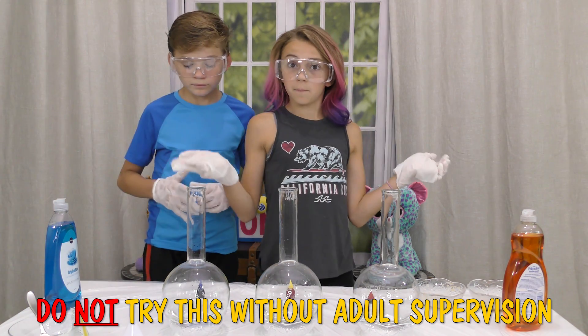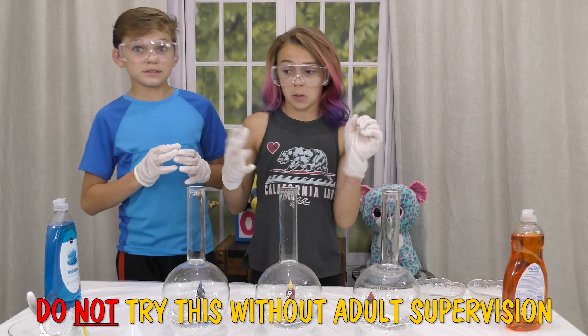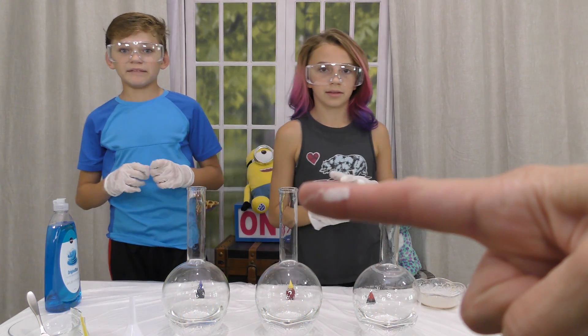First, we had our mom pour in half a cup of 6% hydrogen peroxide because it can burn you. Yes, it's very dangerous — it burned her mom's fingers.